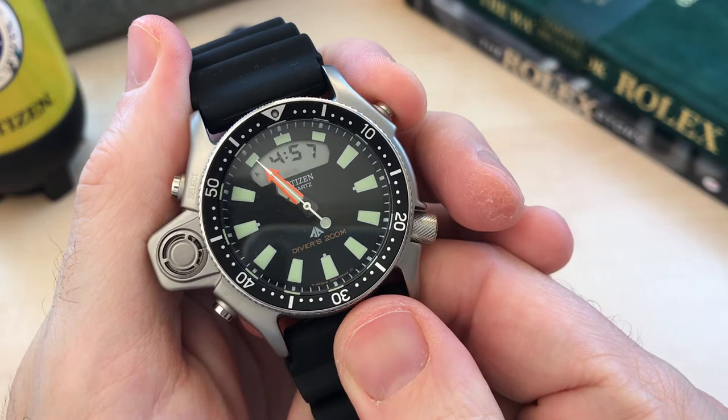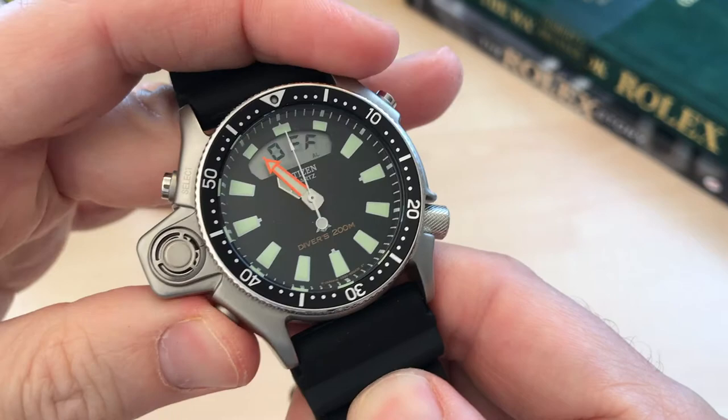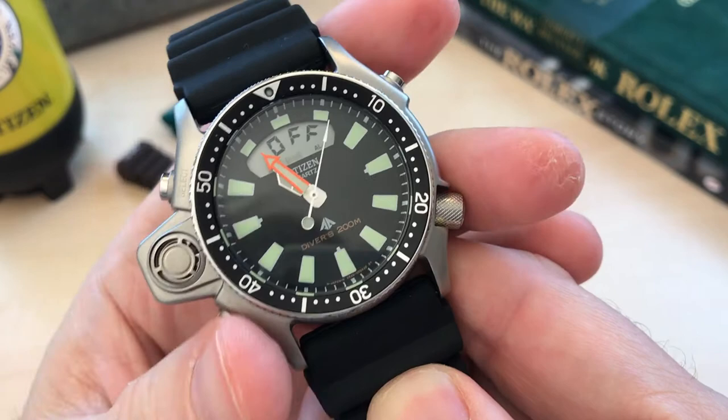The pushers are comfortable and reasonably sized. They are used to set digital time, to switch to day and date display, start the chronometer, record lap time, record dive data, switch from dive mode to time mode, and set the alarm as well.